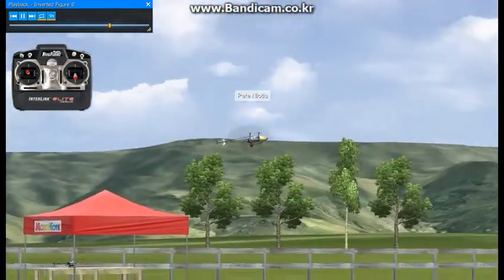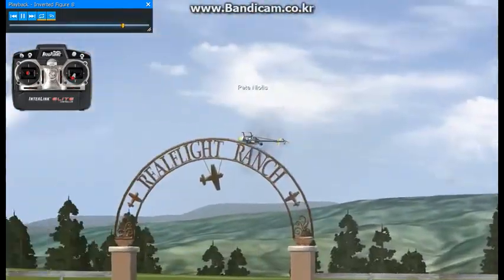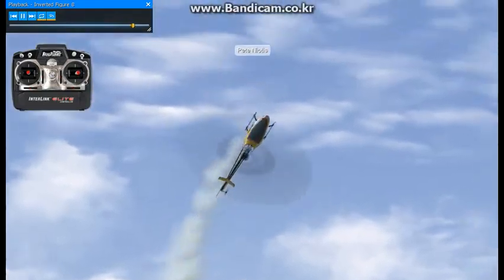It'll really teach you how to steer the heli and use the correct amount on the controls. That's about it.